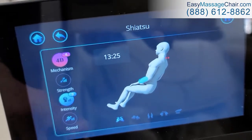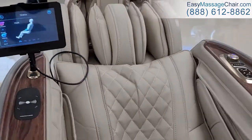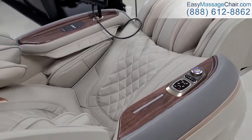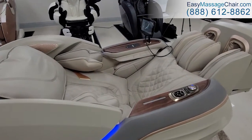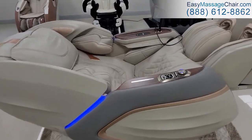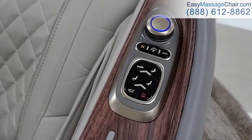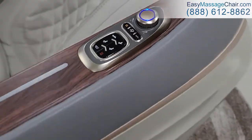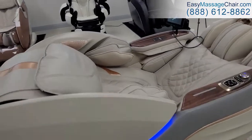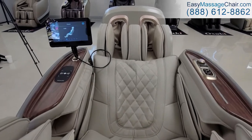Most people will simply sit back and let the chair run its program from beginning to end for the full body experience. If you need any adjustments, just refer to the shortcut buttons. That's in a nutshell how to operate the chair — let us know if you have any questions and we're happy to help you find the right chair for you.